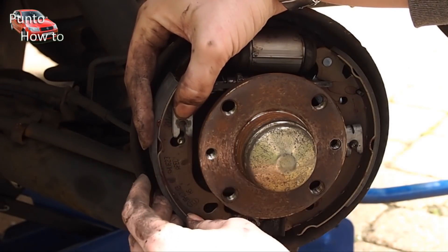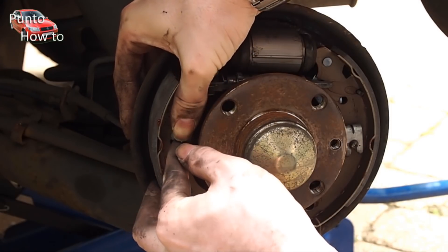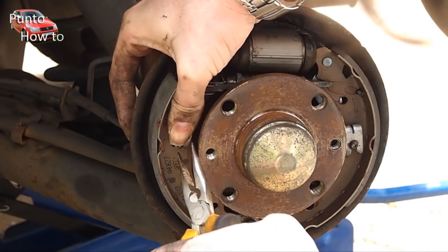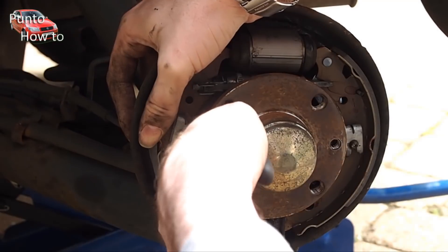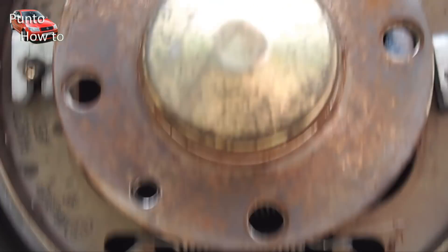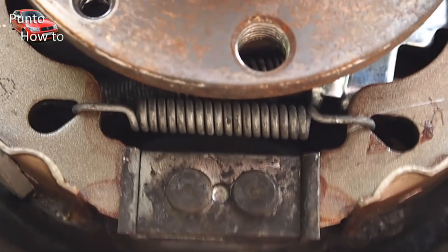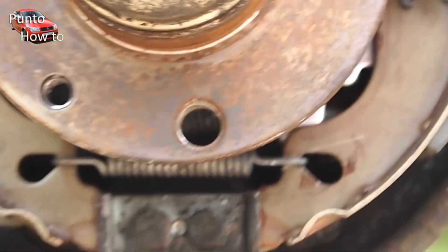Once in place we secure both brake shoes with the clips we removed to begin with. We can now put the springs back in that hold everything together. We put the spring at the bottom in first and then we put the spring at the top in. This is quite a difficult process as the springs are very tight.